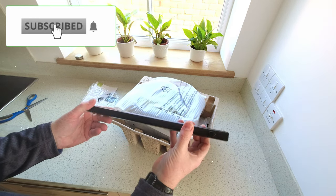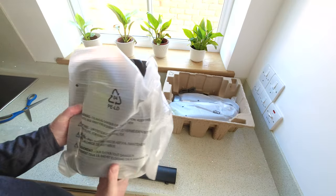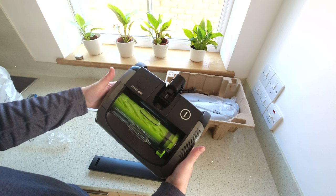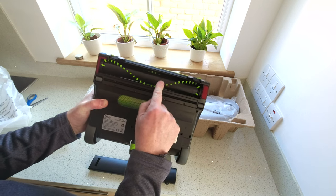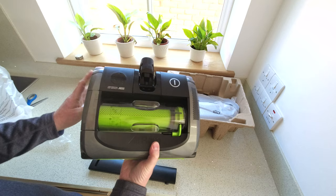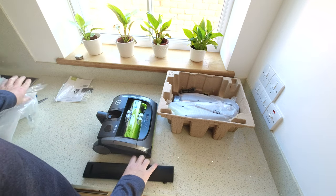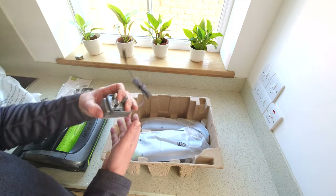Then we've got part of the actual handle. There's quite a few bits in here actually. And then this is the main base unit — nice and shiny. I thought the brush bar was going to be different actually, but it's the same brush bar as the last one. I thought it was going to be solid all the way along, but otherwise it looks very similar. Just a few different colour changes on it really. And the battery is already in there.